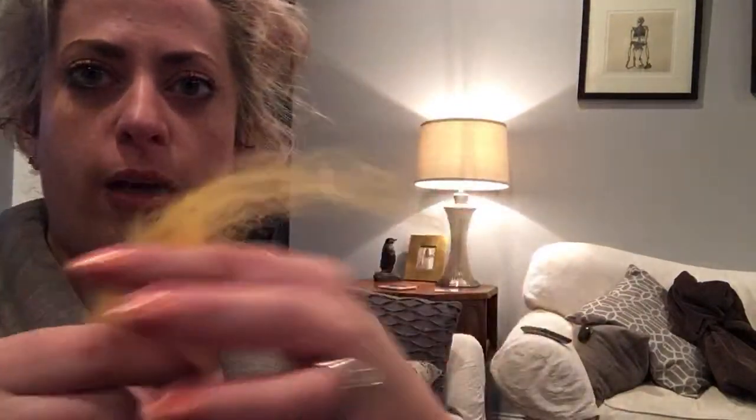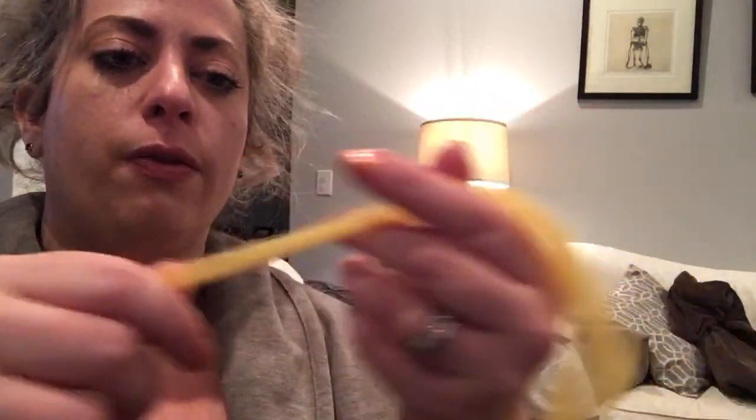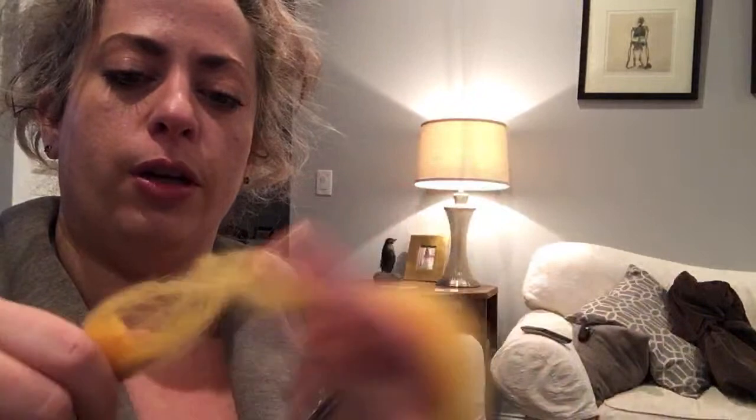Spinning thin is pretty much the opposite advice from what I told you yesterday for spinning chunky. With your fiber, you're going to want to really pre-draft it — depending on how thin you want to get it and how fast your feet go, draft it down or strip it down into a thinner amount. Pre-drafting is going to be your friend with spinning thin, so pull it into strips and really pre-draft it so you're not fighting with it at the orifice.